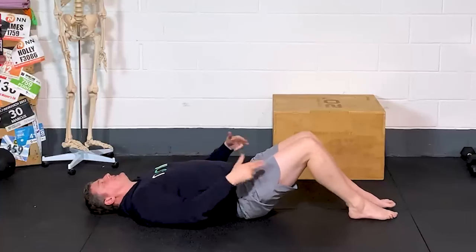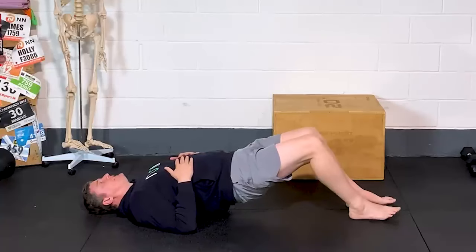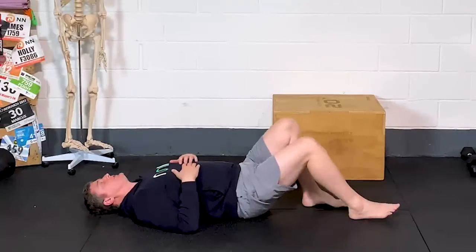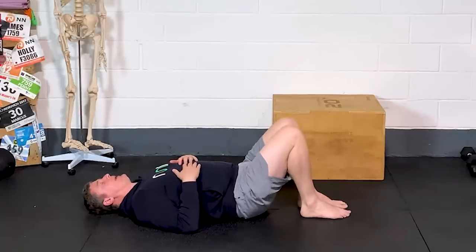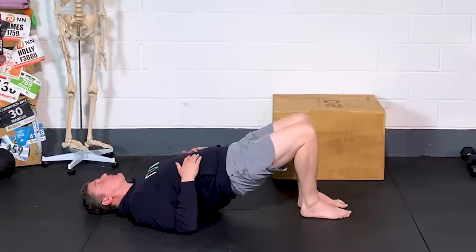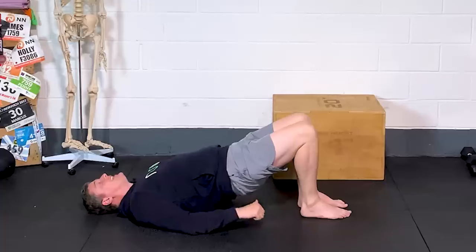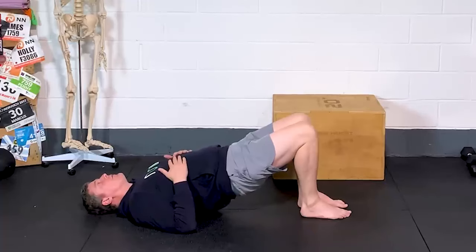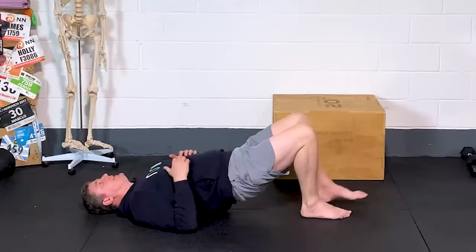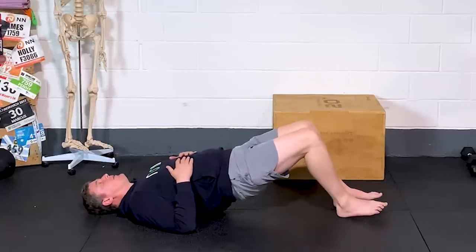Why is that? Well, in this long lever position, those hamstrings are far more mechanically advantaged to actually create hip extension than those glutes are. So what we can do is shorten up the position — put your heel in towards your butt, push down through the heel. In this position, those hamstrings are pretty much quietened down and told to shut up. Instead, the glutes are the muscle group with mechanical advantage — they are the ones that push you up into the bridge. Straight away, I can feel the work here in the glutes rather than the hamstrings.